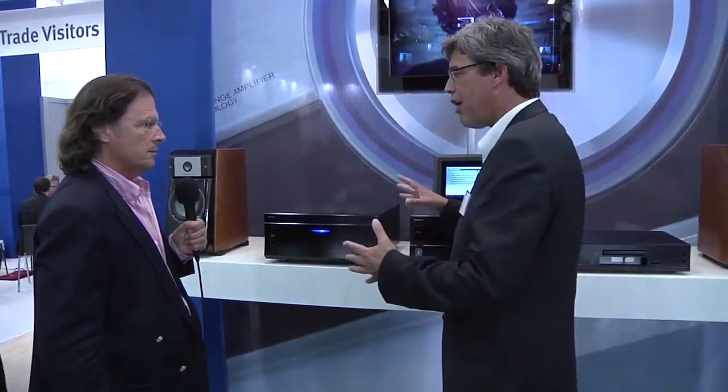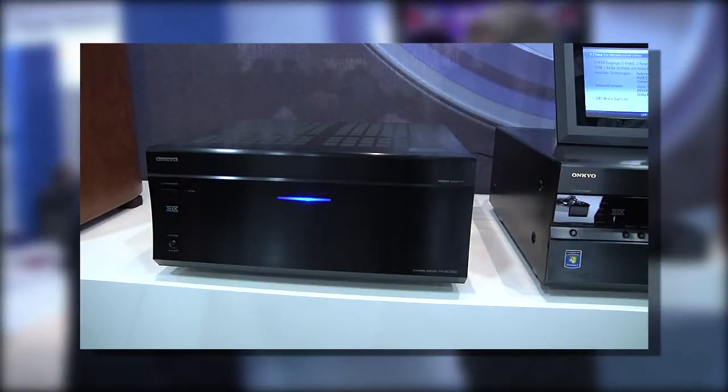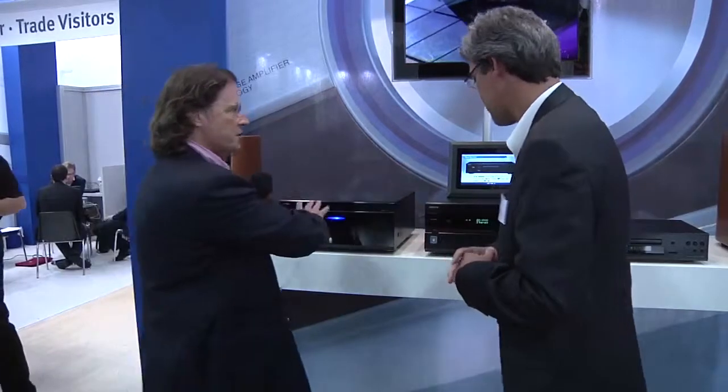Why are we doing this in two boxes? If you want to enjoy really high-class cinema and you need real power for your big speakers, you need a lot of space for nine power stages, and these nine power stages are perfectly managed here in this product, which is the main amp. That's why they're separate units — to make it work right.